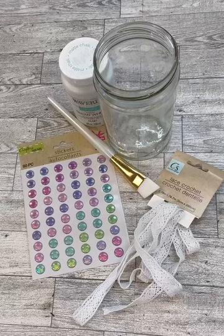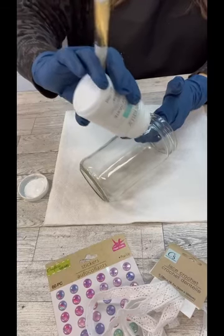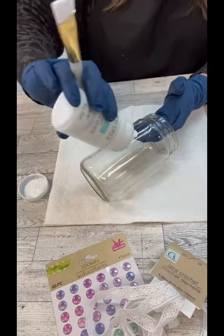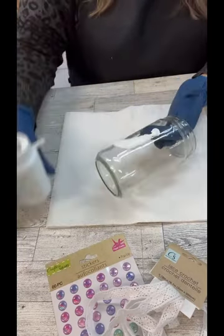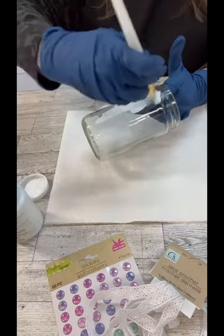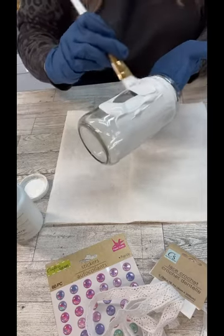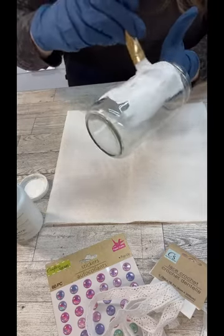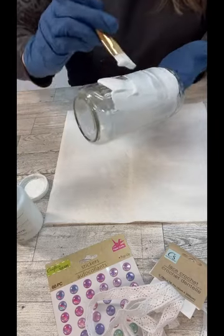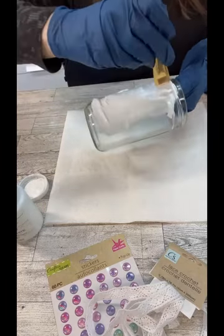Hi my crafty friends. Let's make a hobnail inspired jar. I just grabbed a jar out of my recycling bin and what I like to do first is put a good coat of paint over the top of it. You could spray paint if you wanted to, but I don't have any spray paint in white that's not gloss and I don't want this to be glossy, so that's why I'm using some chalk paint.